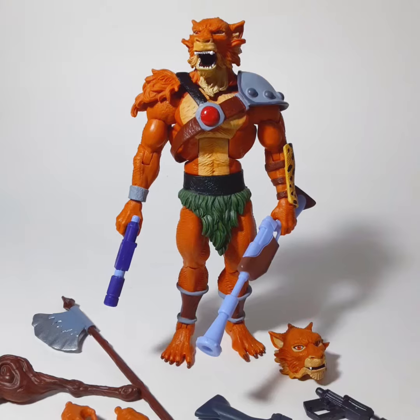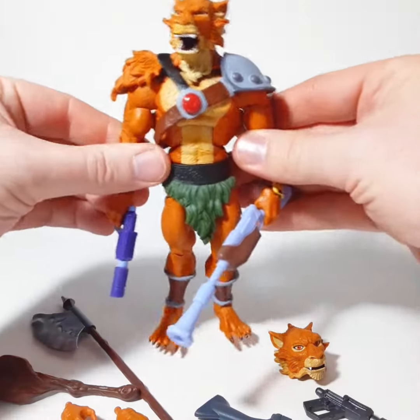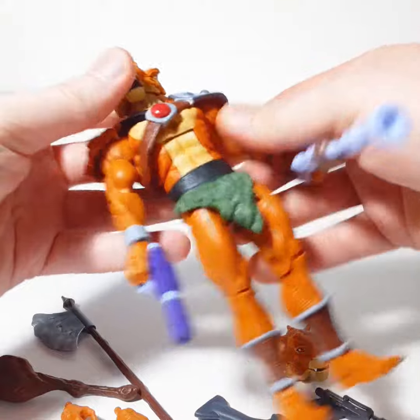Dr. Doyland! Let's check out the Super 7 Thundercats Ultimates Jackalman figure. Or if you're a fan of the Goldbergs, the grandfather might pronounce it as Jackalman. So let's get right into it — here he is in all his wonderful mutant glory.